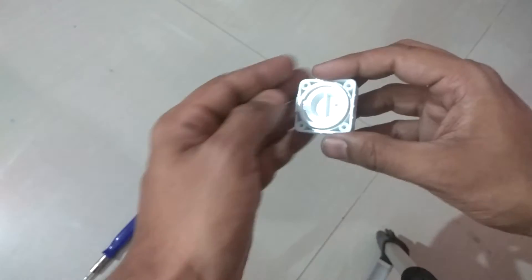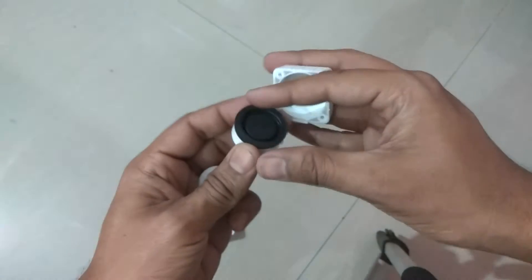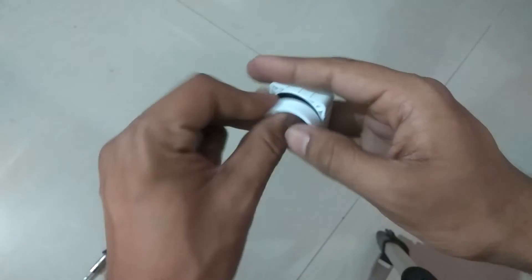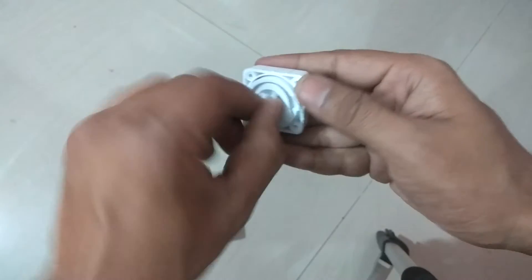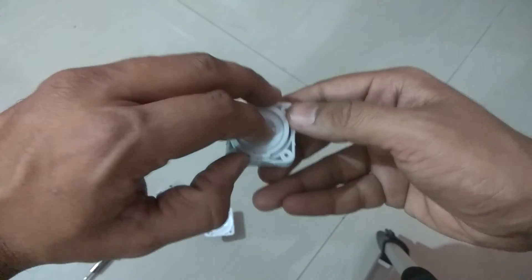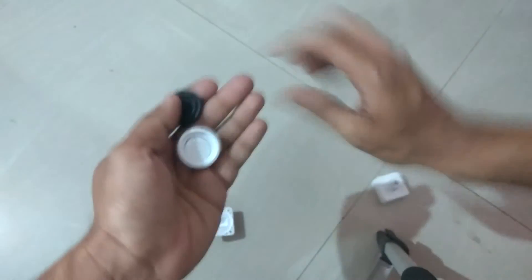Over here we have a simple pressure mechanism. This is the container, and this is the gasket — or pressure gasket. What happens is water enters from this side.